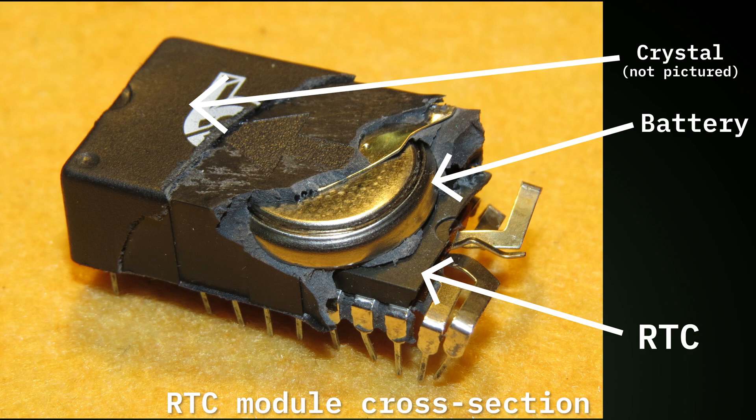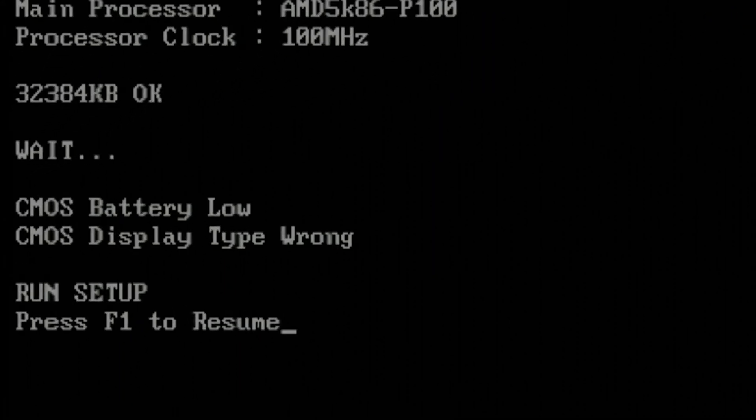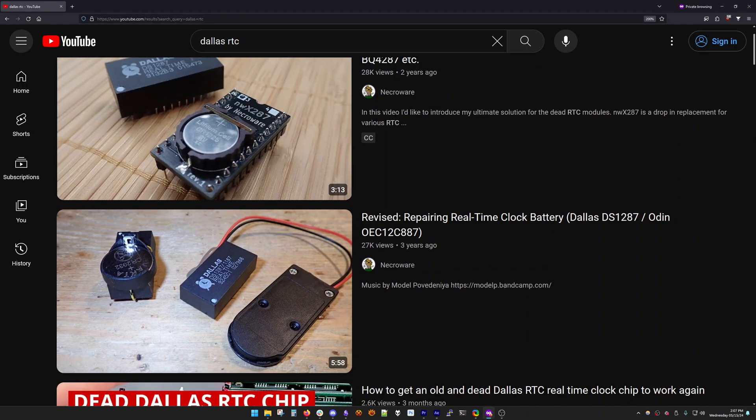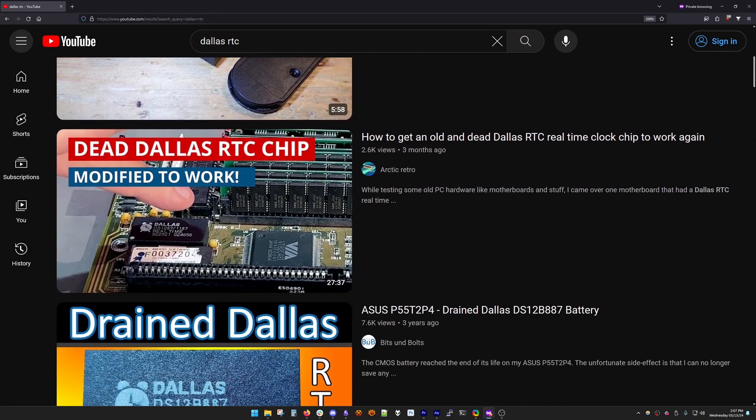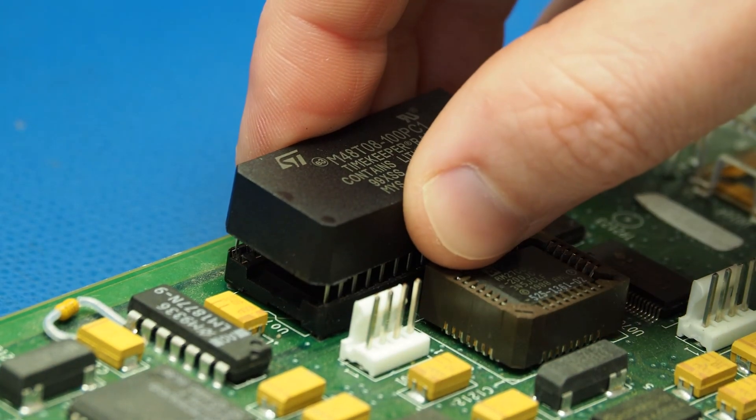The batteries can last over a decade or more, but they all eventually fail, which leaves the motherboard unable to retain the settings stored in CMOS, like what we're seeing here. This is actually a very common issue on motherboards that use these modules, and we've replaced similar modules on other systems that we've restored.